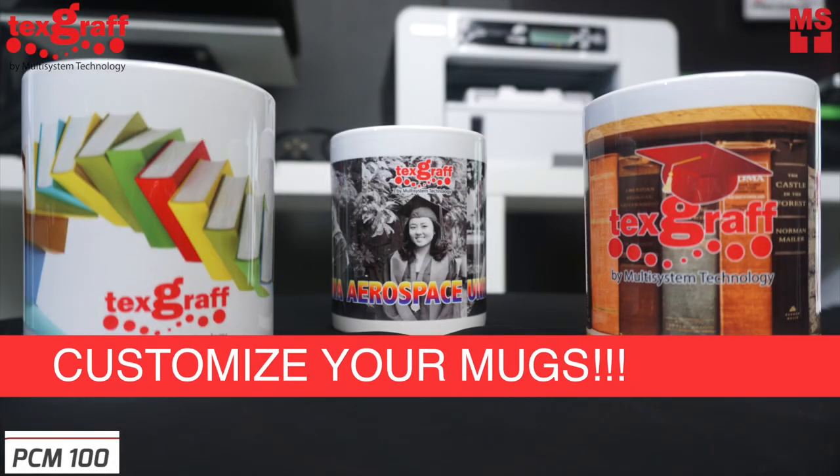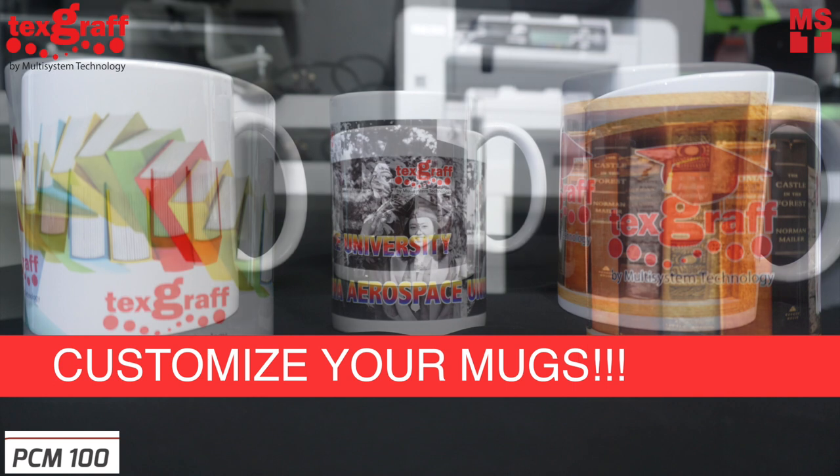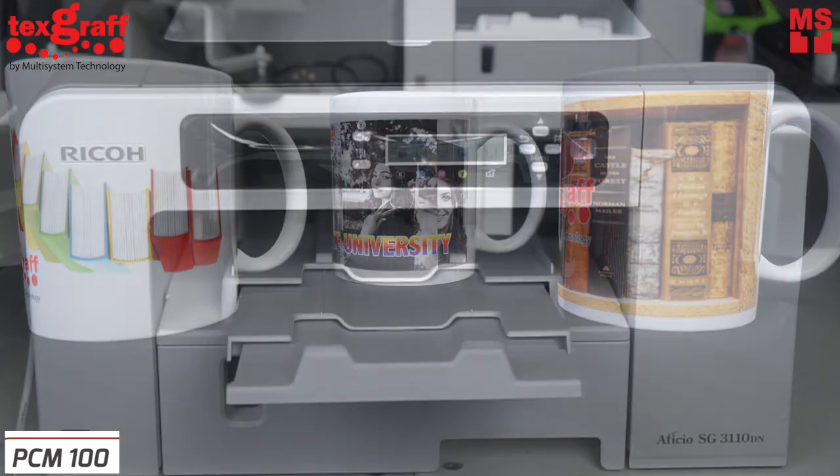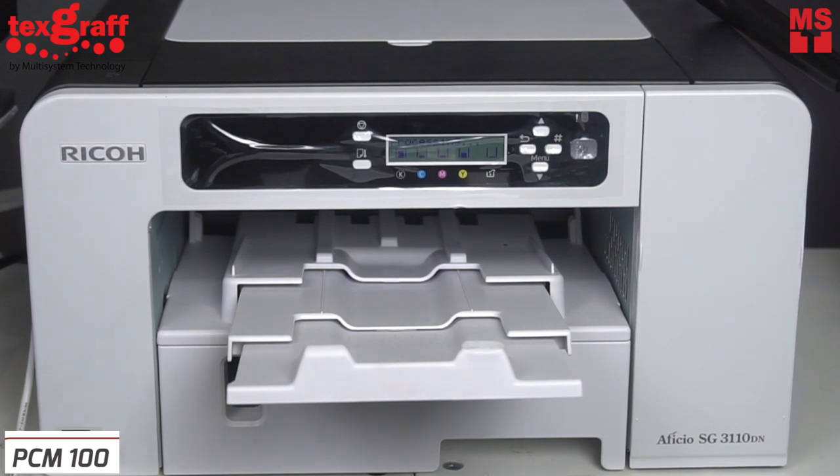Customize or decorate your own mug with Tecscruff Mug Printer and Mug Press. In this video, we will show you simple ways on how to decorate or customize your mug.